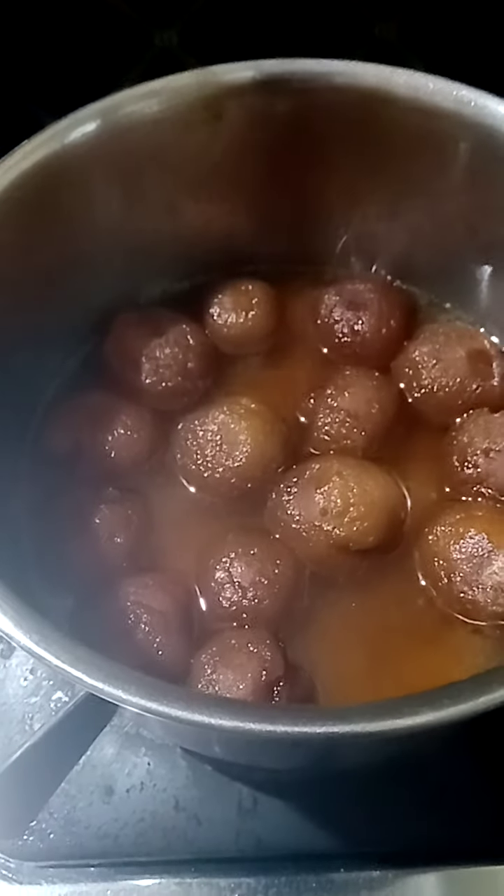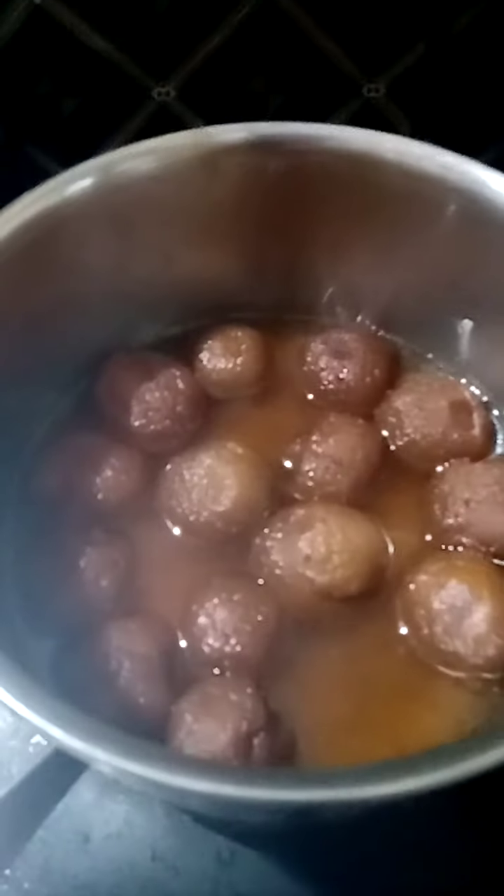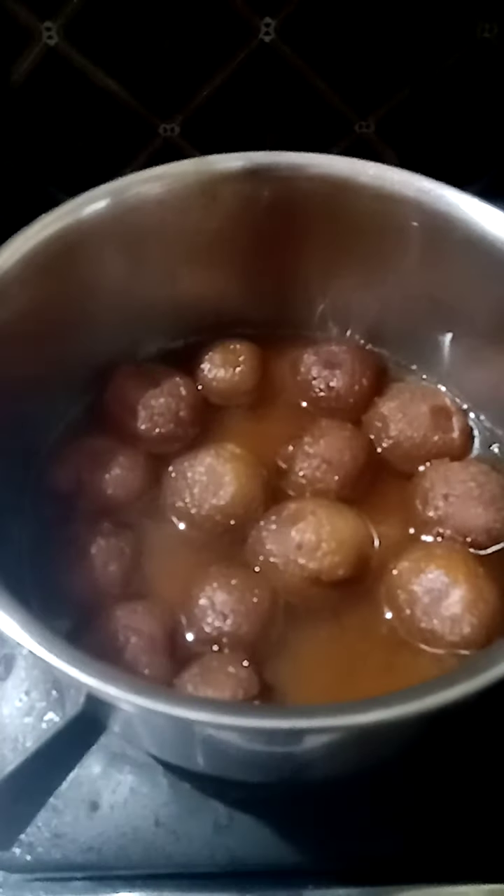The dough has become big and long. The dough is a lot, and it's good. The dough is perfect.